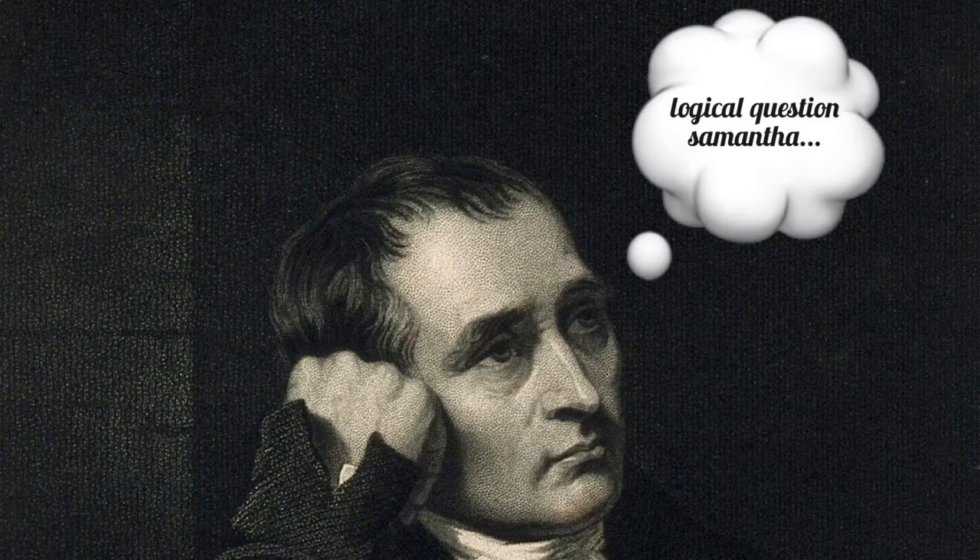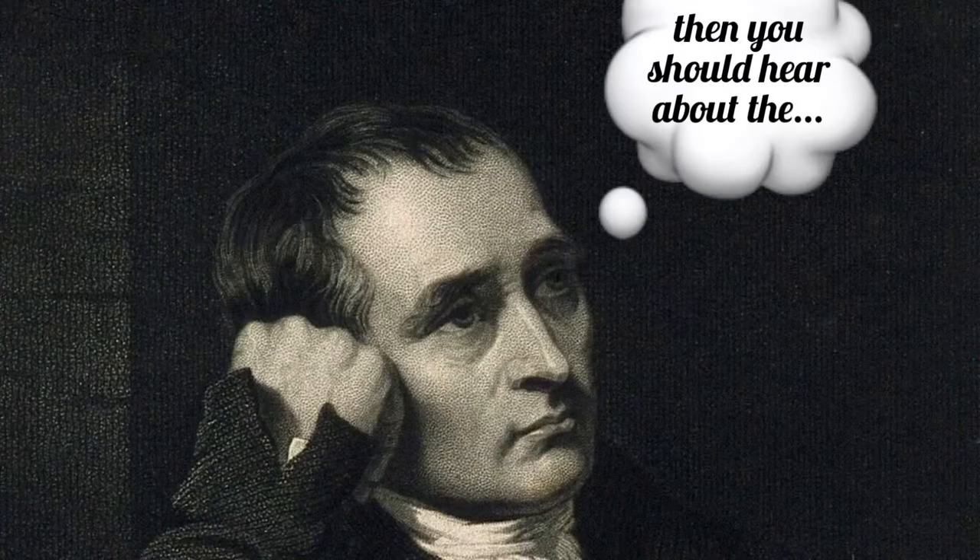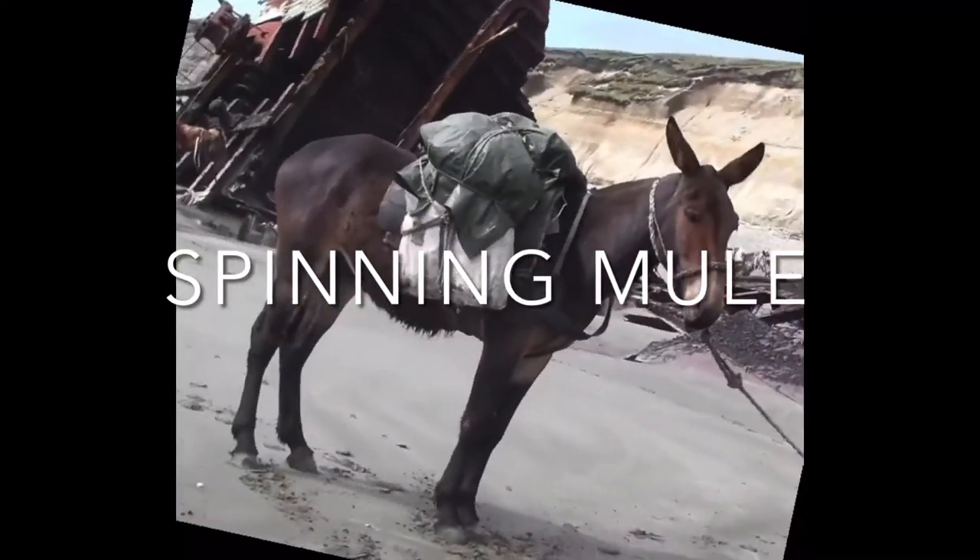Are you tired of hearing all about the spinning jenny and the water frame and want to hear something that combines both of those to create one remarkable invention? Then you should hear and learn about Samuel Crompton's spinning mule.